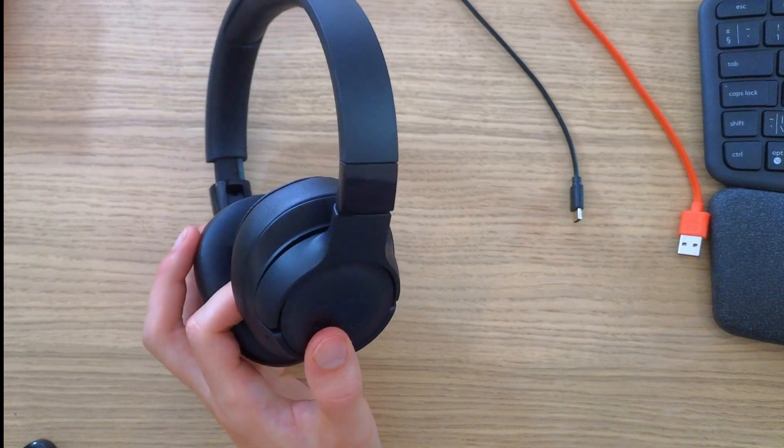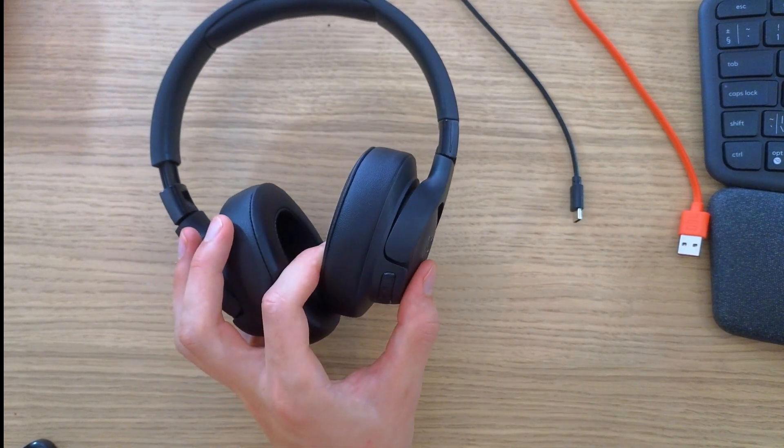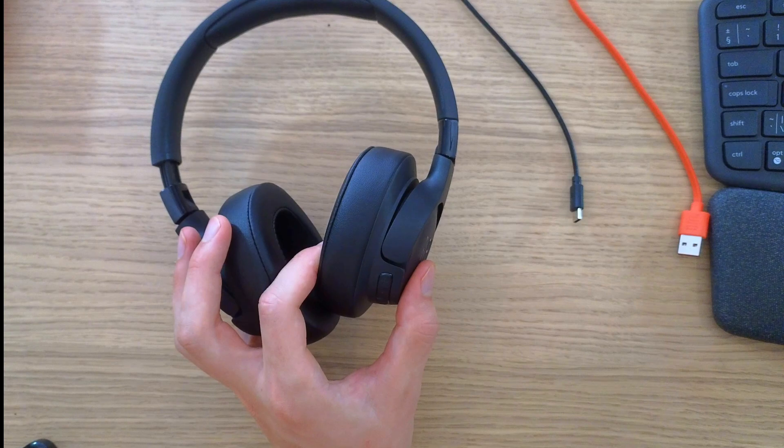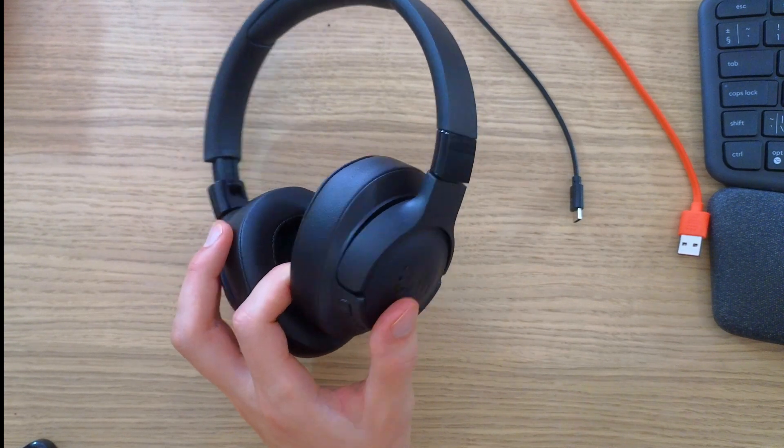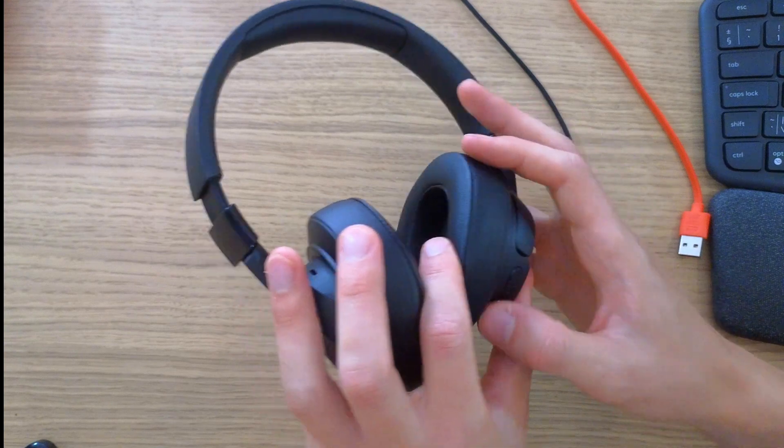Hey guys, my name is Marques and in this video I'm going to share with you how you can fix the connection problem with the JBL Tune 720BT, and what can possibly work for you.